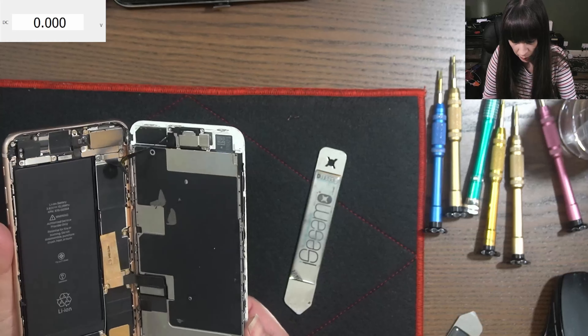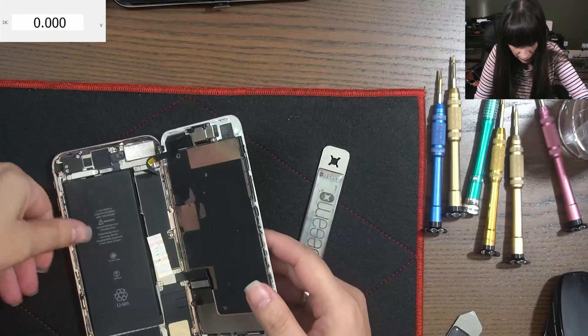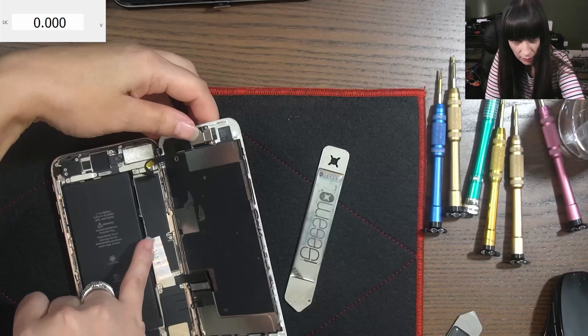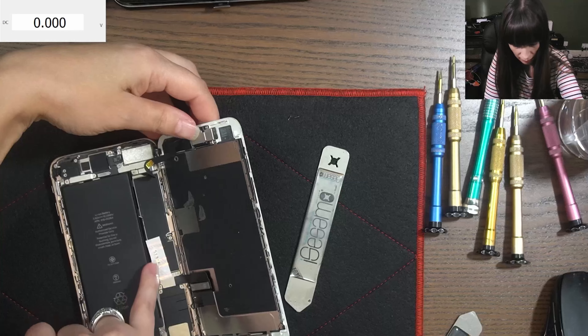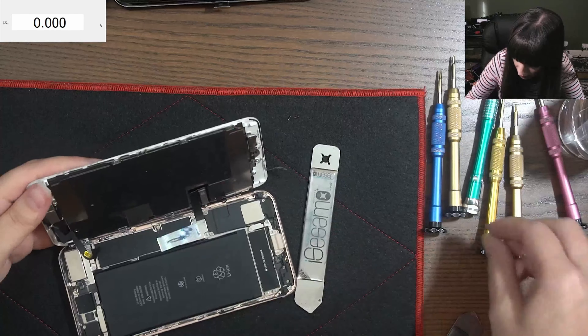Screen is open. Looks like this phone was fixed before because, as you can see, it has a seal here. Let's see what happens.